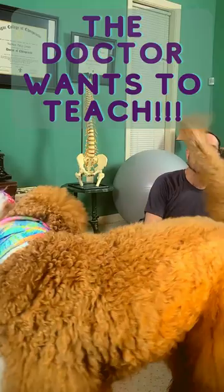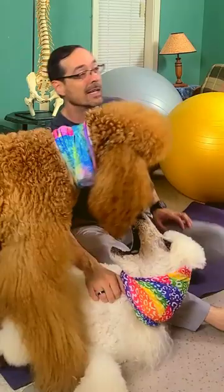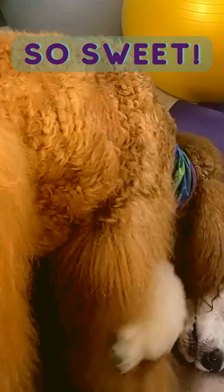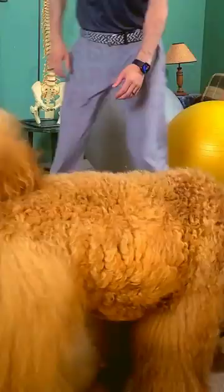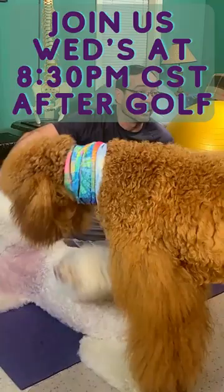Wednesday night after golf cool down. Our main goal here when we're doing these after golf cool downs is really for you to follow along. If you follow along, you're going to get some relief if you're having some pain, and if not, you'll learn some things that you can do to stretch out and feel good.